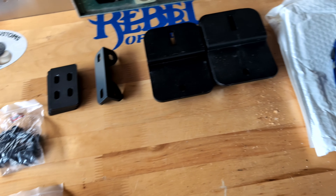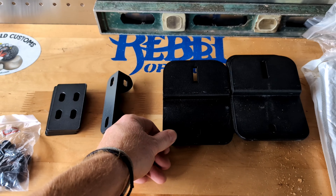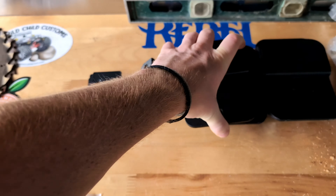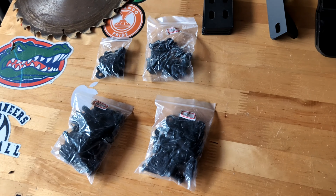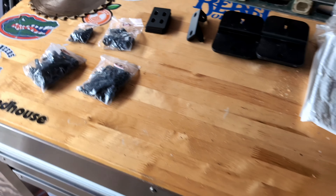Well, it came with zero instructions — just a bunch of hardware. And this doesn't look anything like the hardware I was researching, so I'm going to try to find out some more information on how to properly install these brackets.